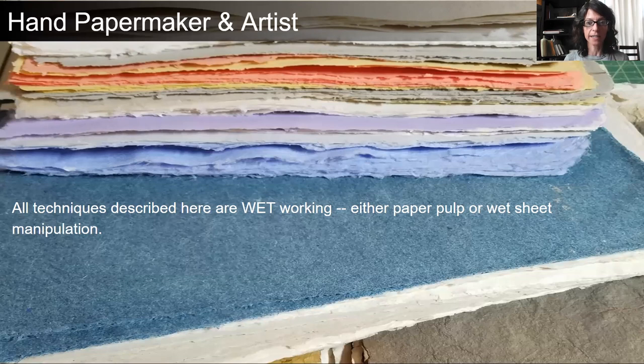However, as an artist, I love it when the imagery and the paper can become one. So as I speak to you today, all of the techniques described here are wet working, either manipulating the paper pulp or a wet sheet of paper before it has ever been dried.